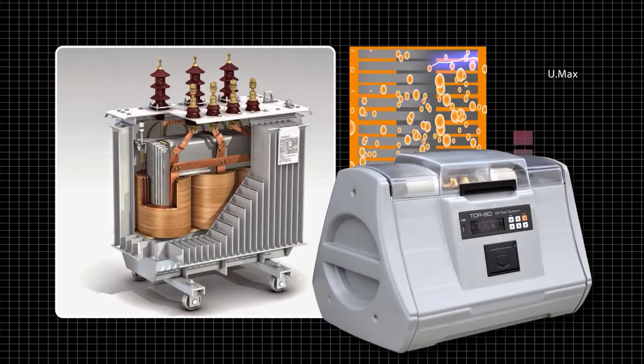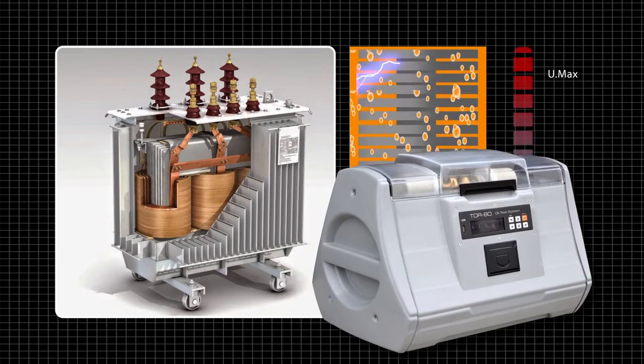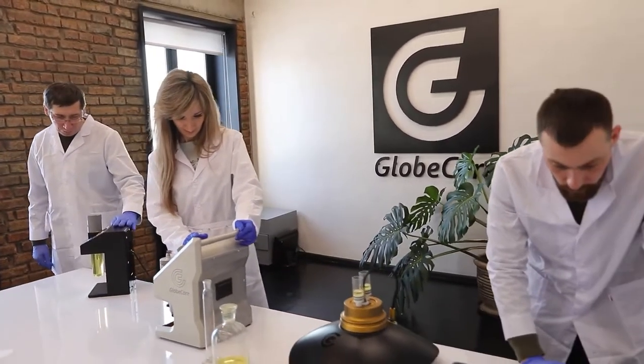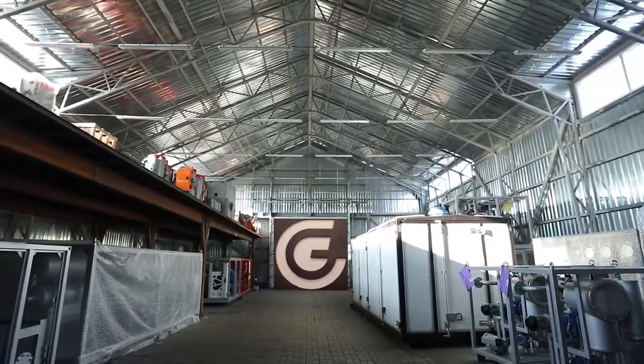Would you like to equip your laboratory with this instrument? Send an email to the address shown on screen and we will send you a full description and specifications. We will also answer any questions you may have. To see other GlobeCore devices, visit our website at www.globecore.com.